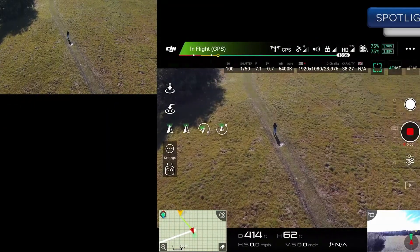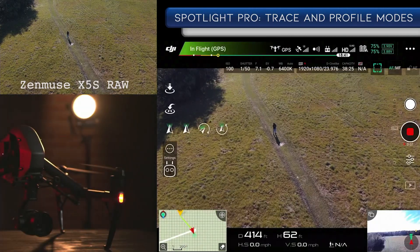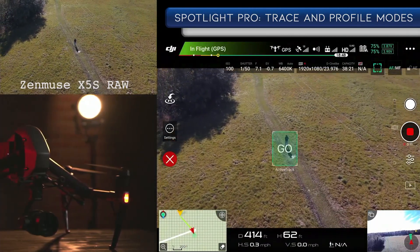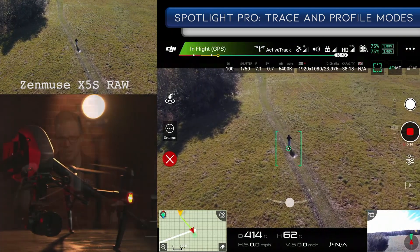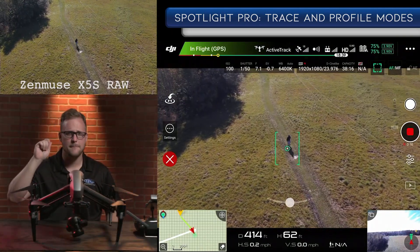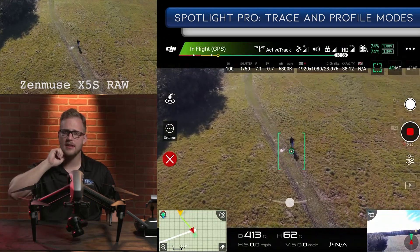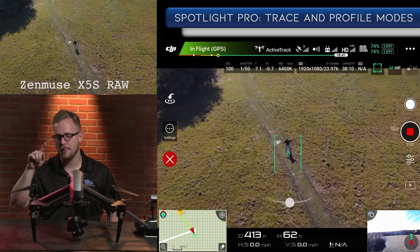So we actually went out to a field this morning, and we had our guy Eli kind of dressed up. You can see he's in a black hoodie right now because it is a little on the chilly side. Right now I've already jumped to the creative mode, and I already hit go. It was very simple — you just go to create mode and hit that button. It gives you the option to draw the box around your subject right there.